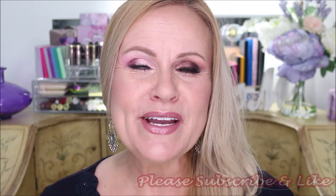Let's get into this tutorial right now so you can see how to make your eye look bigger, how to make it look open and awake, and take about 10 years off of your makeup look in the process.